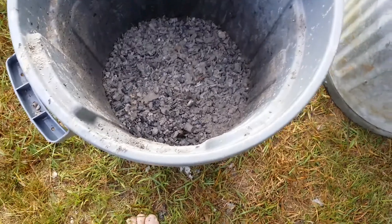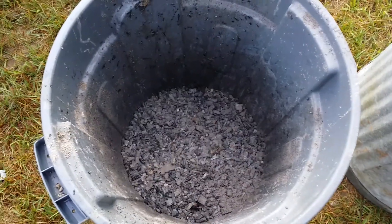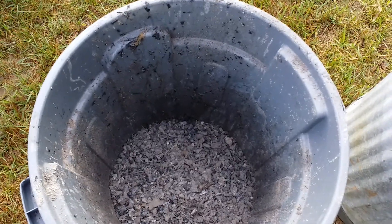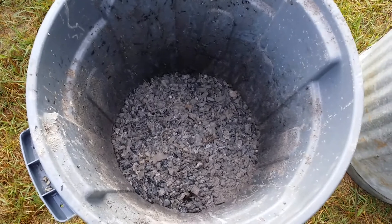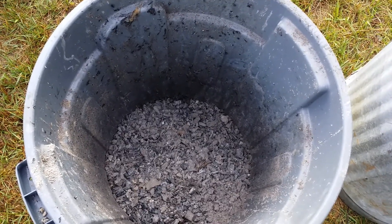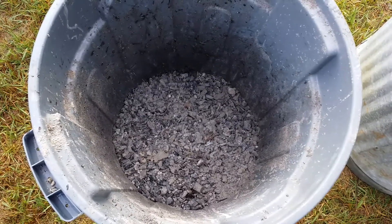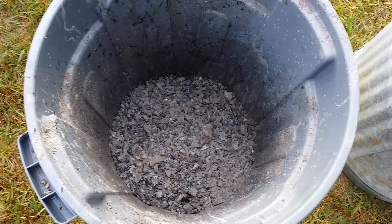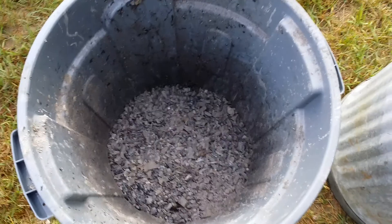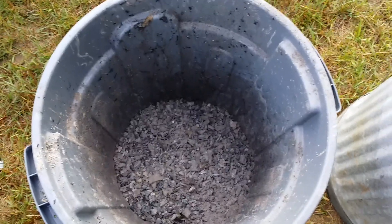I've got probably about two gallons of charcoal in the bottom of this. I'm going to put water in so that once it absorbs all the water it will sink and be completely covered by the water. I'm going to keep adding charcoal as I burn off stuff at the campfire. So this is episode one of our biochar experiment. Thanks for watching.